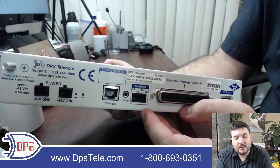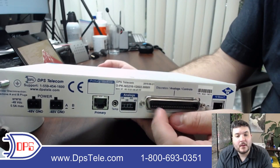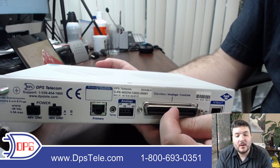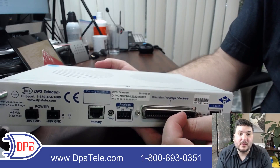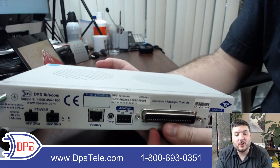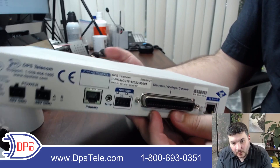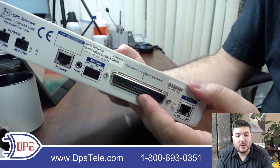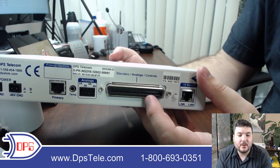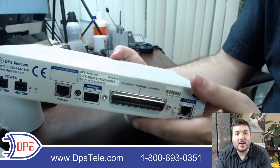Then we have our analog inputs — these are analogs three and four, because this 50-pin connector didn't have enough capacity to hold everything. This connector will have 16 discretes — that's the '16' in the 216 name — two control relays, with build options available for even more if you need additional control relay outputs, and the first two analog inputs. The last two analog inputs are on this separate connector. The Amphenol 50-pin connector is common if you want to go to a 66 block or a wire rep panel, which is a very common industry terminator, and we have a variety of wiring options available.